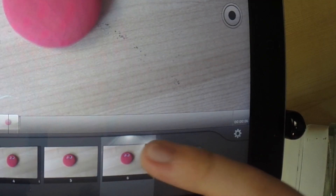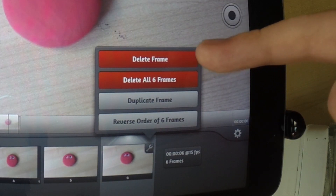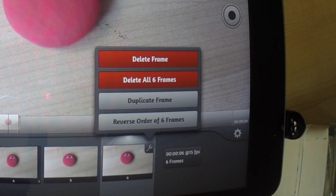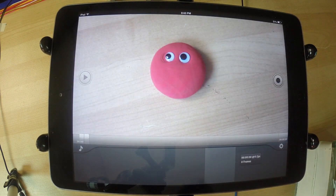I'm going to tap the little settings button at the corner of the current frame. You can either press 'delete frame,' which will delete just the one selected frame, or 'delete all frames.' You can also duplicate the frame or reverse the order of the frame. So I'm going to press 'delete all frames' — and now they're all gone.